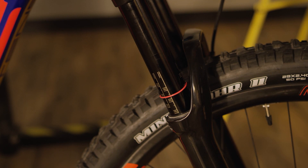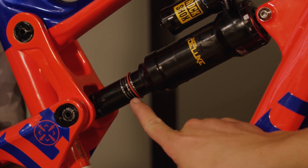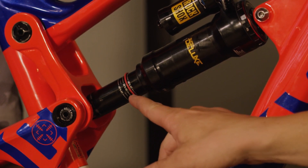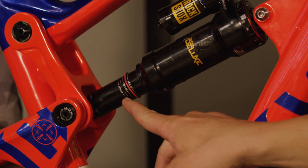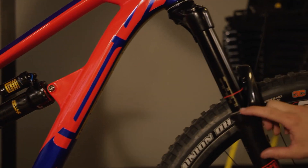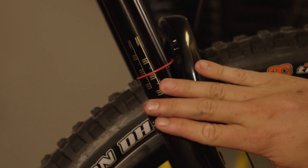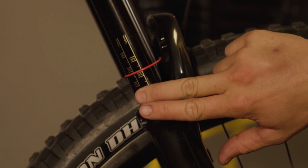On different suspension manufacturers they don't have those etchings, so we'll show you a different process for that. After Jeff has gotten off the bike, the O-ring is set at just past 20%. With these etchings it's easy to read, so we can quickly determine we need to remove some air to get the proper sag set up. Moving to the front, the O-ring is a little bit over 20%, so the fork is close but we'll need to add a little bit of air as well.